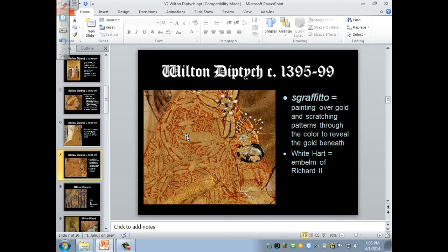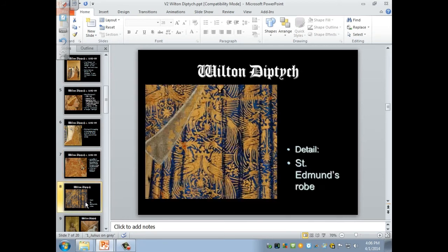You can see the same sgraffito technique on St. Edmund's robe. In this case we have birds and crowns. They've been painted over with blue, and that's been scratched away — you can see it makes a pattern of these beautiful birds.